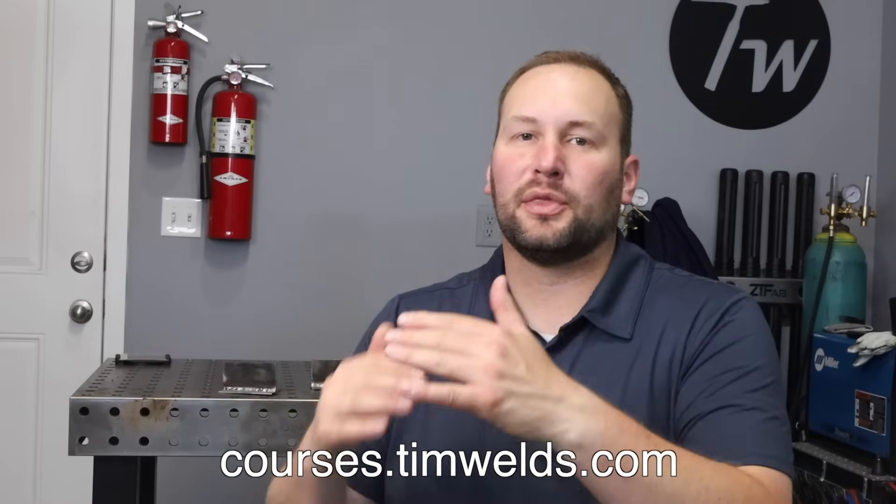I teach those techniques in my online courses — linked in the description if you want me to walk you through the learning process step by step. To summarize: one, having spots where it hasn't fused to both sides of the plate is a really common issue with 6013, caused because the slag mixes in with the weld pool and gets in the way. Two, while welding, look to make sure you can see the weld puddle with a clear boundary to the slag behind it. Three, to avoid the problem, increase amperage and increase rod angle a little bit.